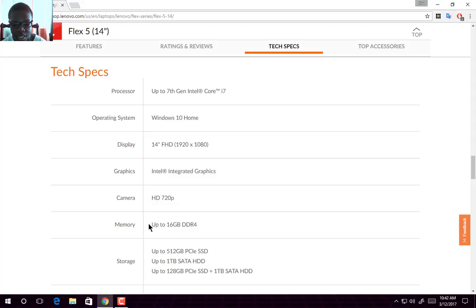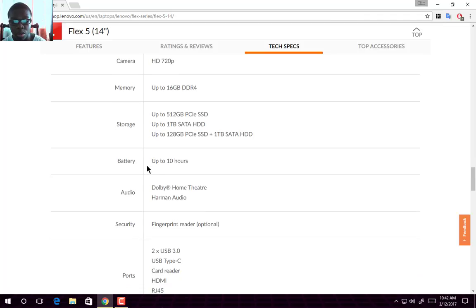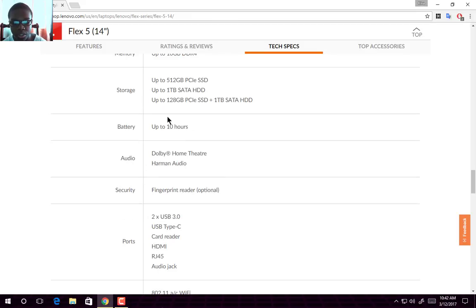For memory, you get up to 16GB of DDR4 RAM. Internal storage options go from 512GB up to 1TB. You can get up to 128GB, where 512GB is PCIe SSD, and 1TB is SATA HDD. You also get up to 128GB PCIe SSD plus 1TB SATA HDD combined storage options. Those are the storage options you get.